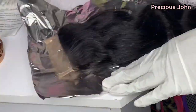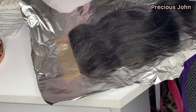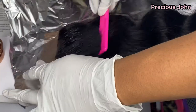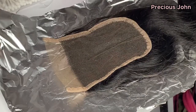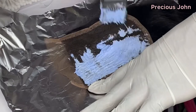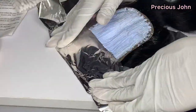I sprayed my Freeze Hold spray onto the edge of my closure and used a small comb to brush the hair back to control flyaways so they don't get bleached by mistake. I also sprayed on the knots as well before going in with my bleach mixture.